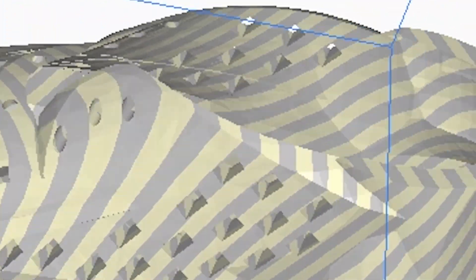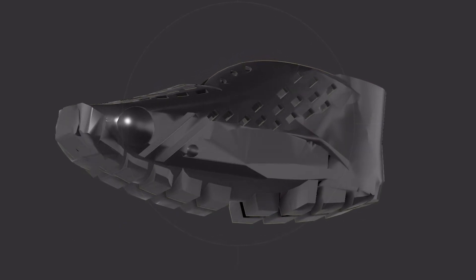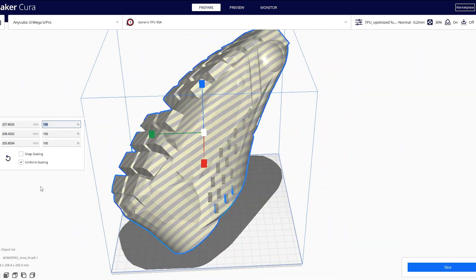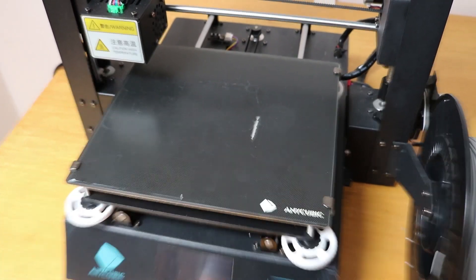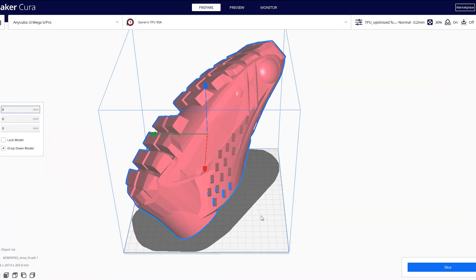I designed the sole of the shoe to have a really nice grip and also bend so that each step carries you into the next one. The first problem I had to deal with was size. My foot length is 26.7 cm (10.5 inches), but my printer's build plate is only 21 by 21 cm, so I had to tilt the shoe and place it diagonally.